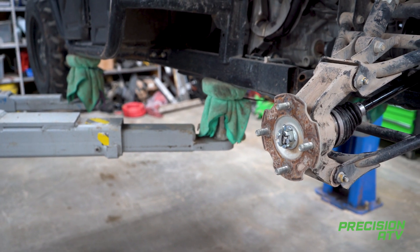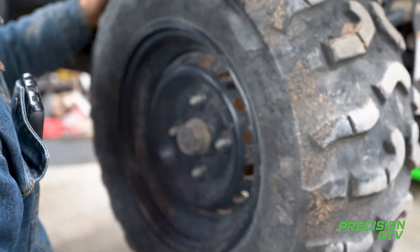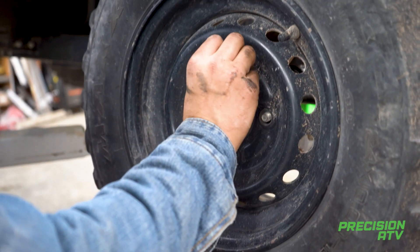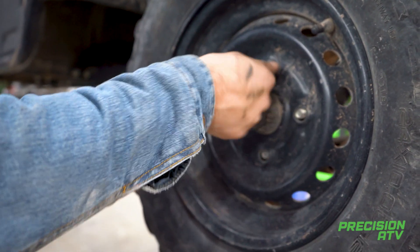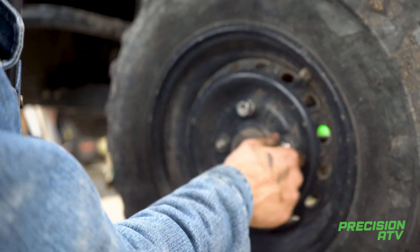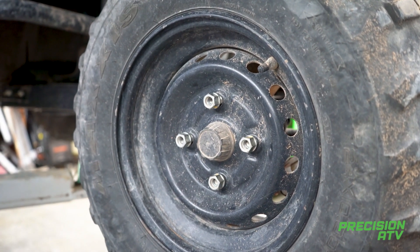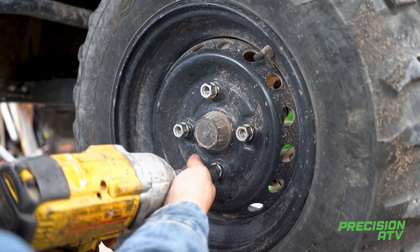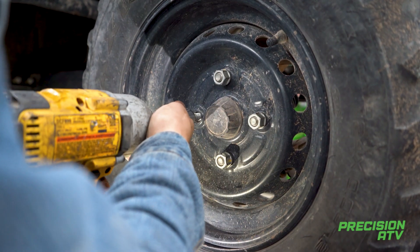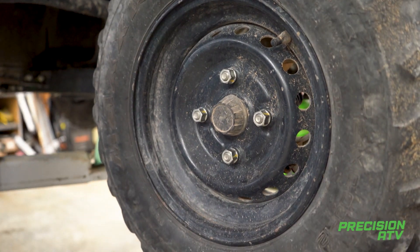You can put your wheel back on now. Tighten your lug nuts crisscross from each other. And that's how you put an axle in.